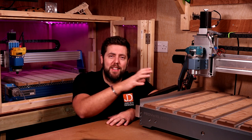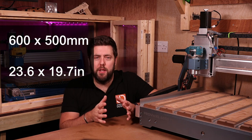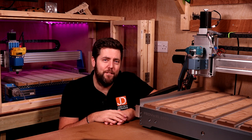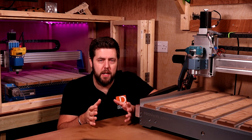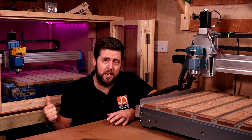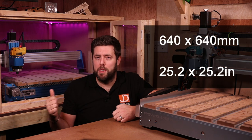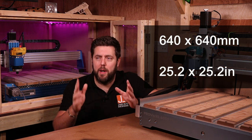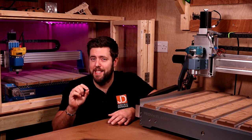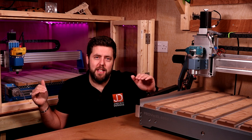Let's talk about work area. The 6050 has a work area of 600 by 500 millimetres — that is 23.6 by 19.7 inches — and the Z travel is 115 millimetres, which is 4.5 inches. The 6060 is technically advertised as 600 by 600, however, as I've shown previously, if you move the limit switch brackets out a bit, you actually get 640 by 640, which is 25.2 by 25.2 inches. The Z travel on this is only 110 millimetres — 5 millimetres less — so 4.3 inches.